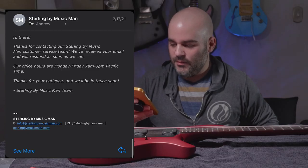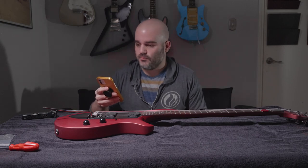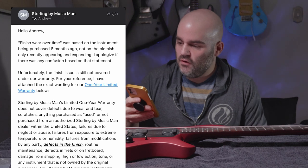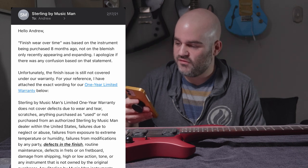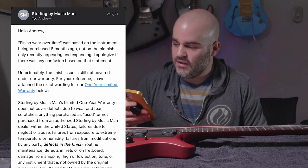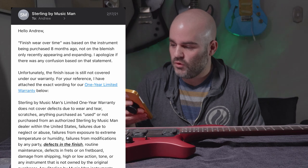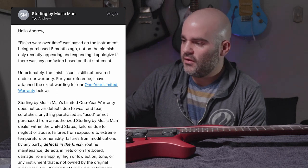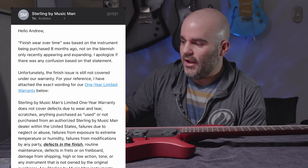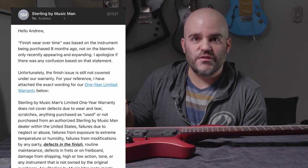They actually got back to me later in the day. 'Hello Andrew. Finish wear over time was based on the instrument being purchased eight months ago, not on the blemish only recently appearing and expanding. I apologize if there was any confusion. Unfortunately, the finish is still not covered under our warranty.' And then my favorite part — they copy and pasted the limited warranty from their website, and bold, italicize, and underline 'defects in the finish' to let me know explicitly that it's not covered.